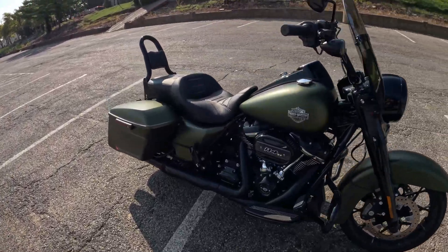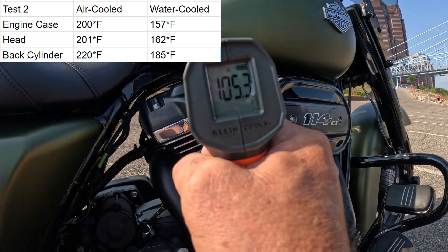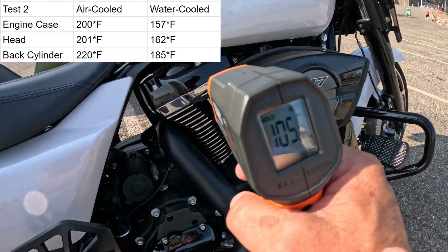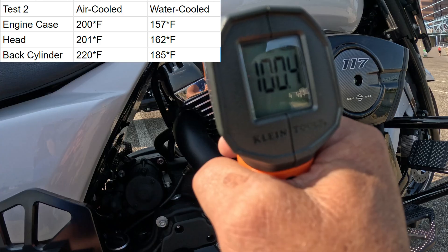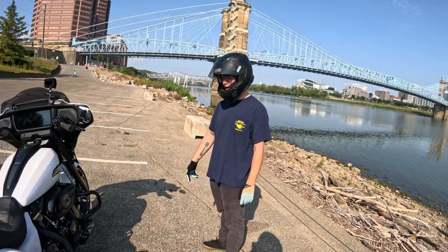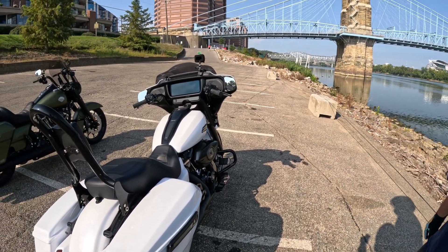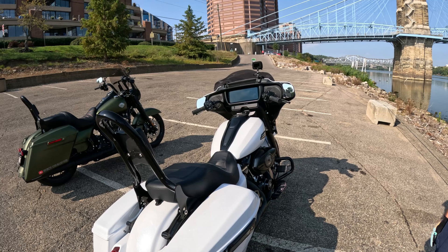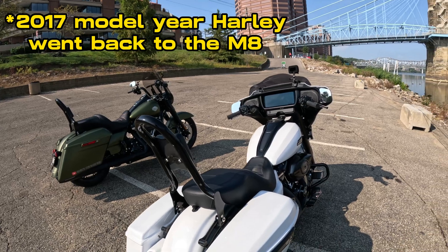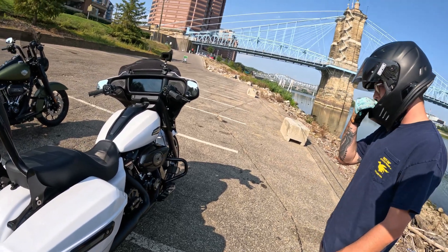I don't know what the gas tank is — about 105 right there. 100 on mine. That's a big difference. Modern technology makes a difference. And the M8 — they started doing it again in '14... and then '23 and a half, '24, they changed to the liquid cooled heads. Seems to make a big difference.